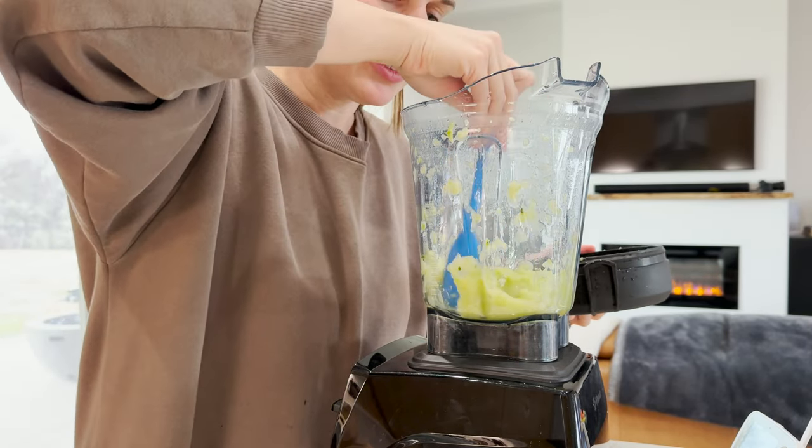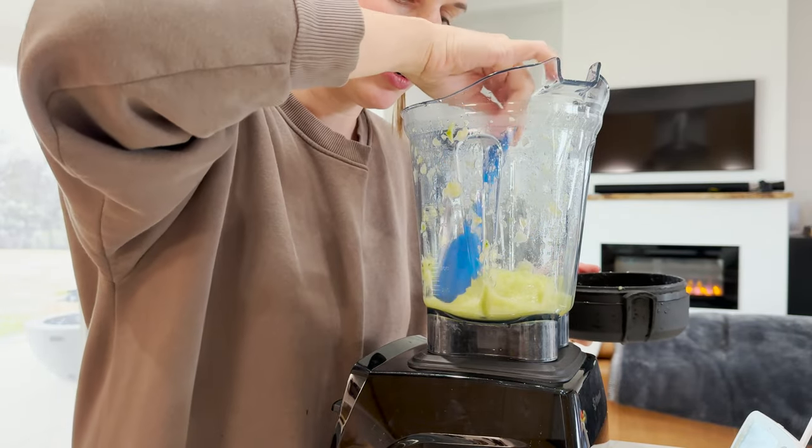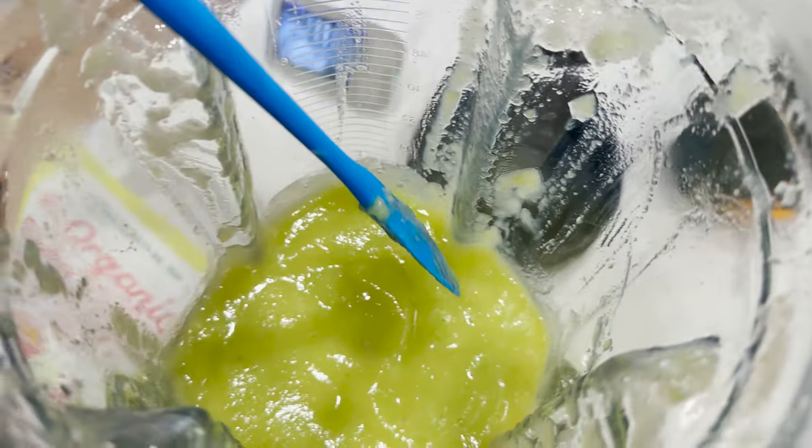Zucchini is very watery, so I'm actually not even going to add any water because it's already really liquidy. There we go — nice zucchini puree.